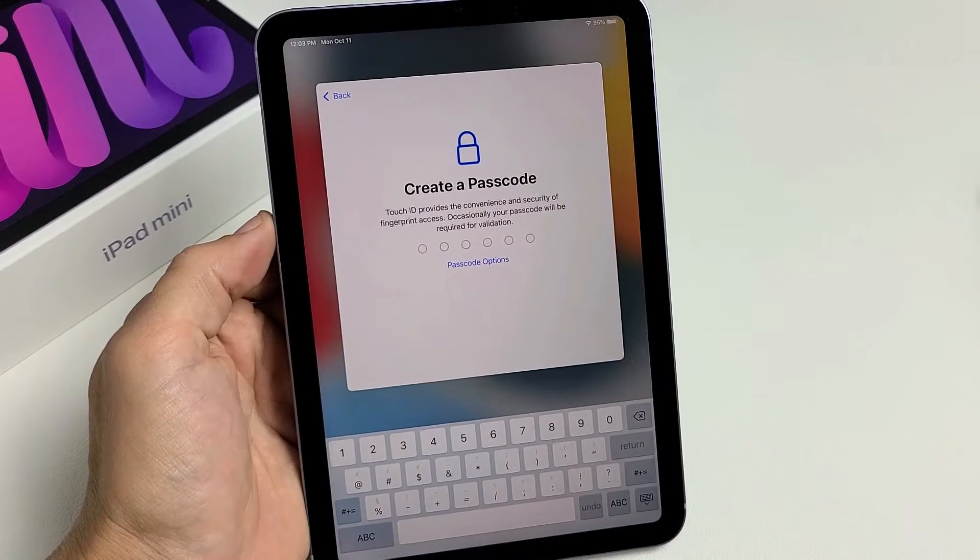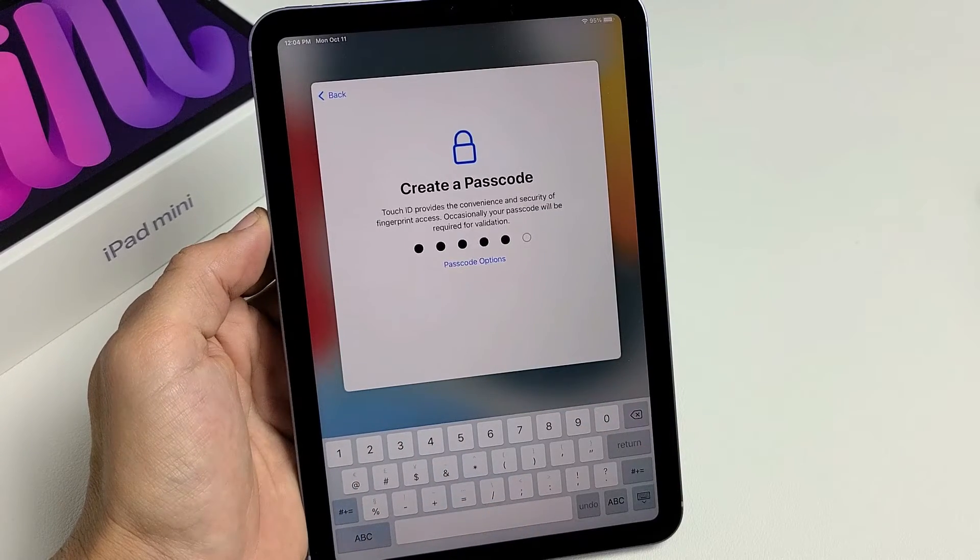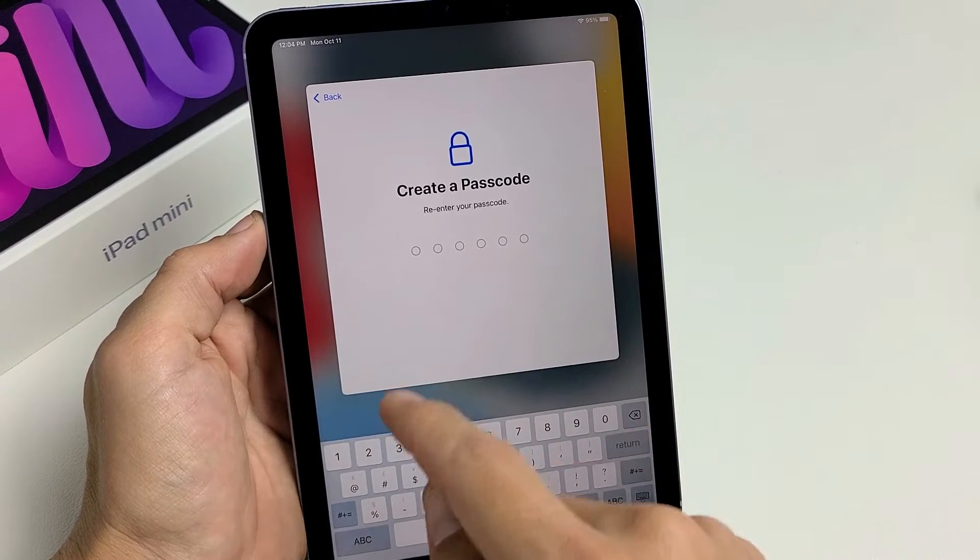Now you have to create a passcode here, so go ahead and create one. After you create it the first time, it's going to ask you to confirm. Now I need to re-enter my passcode.